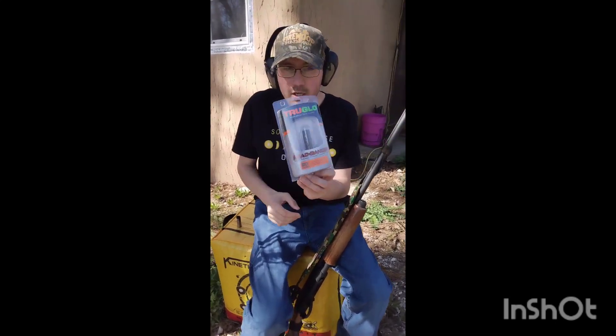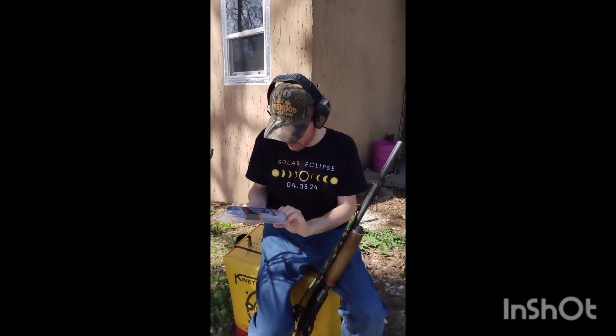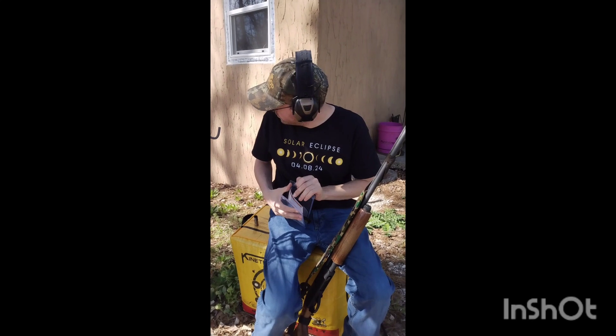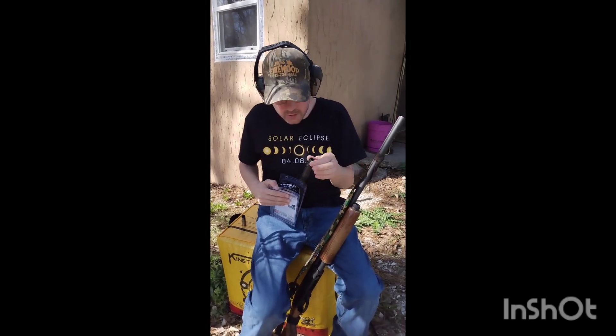What I have to test today — I went on Amazon and bought the TruGlo Headbanger long-range turkey choke for the 20 gauge. Here's what it looks like.